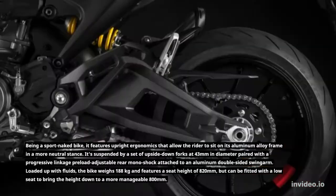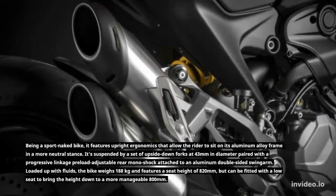Loaded up with fluids, the bike weighs 188kg and features a seat height of 820mm, but can be fitted with a low seat to bring the height down to a more manageable 800mm.